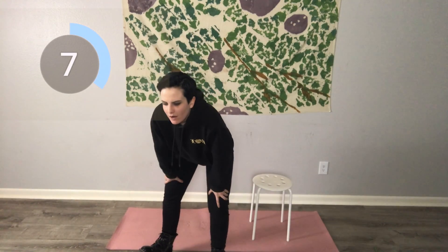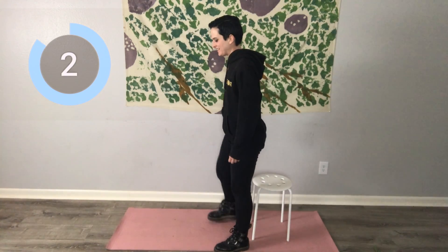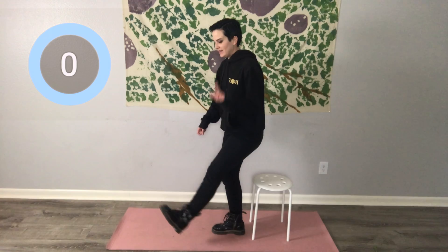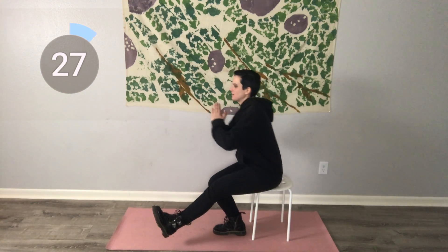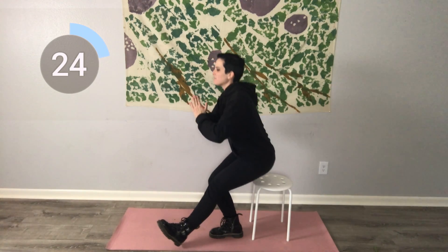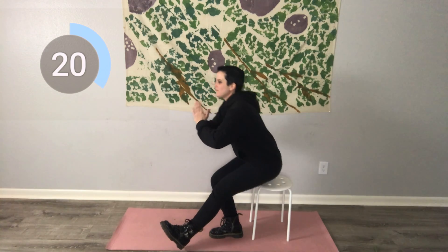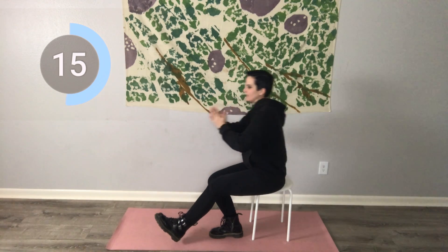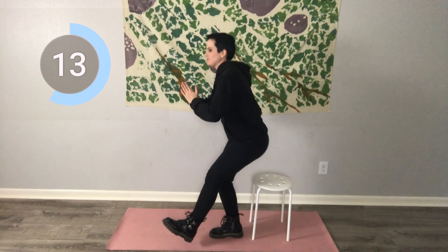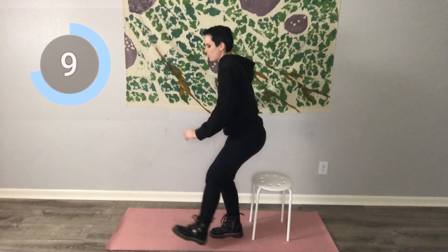Okay, I think we have that pistol squat next. So we are going to lift up the left leg, sit back into our chair, and squeeze on the come up. Sit back — hold on to something if you need to, go nice and slow if you need to. It's hard to feel that engagement in the exercise if you're tumbling around and falling down, so hold on to the wall if you need to.